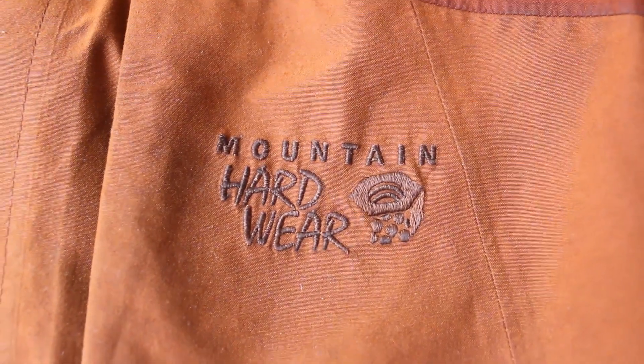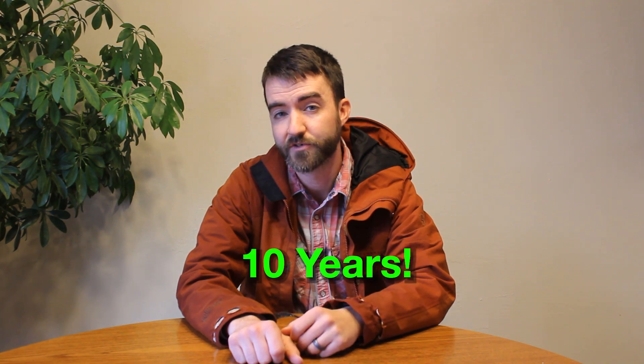This is my Mountain Hardware Escape jacket, and I love this. I've had this jacket for almost 10 years. I bought it at Eastern Mountain Sports on Cape Cod. The original retail price was $275, but I got it for like $125 on a discount rack. It's not really insulated, but it is lined, so it keeps you a little bit warmer.